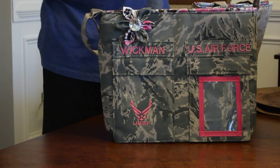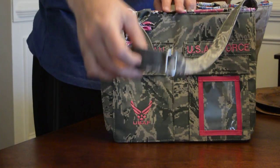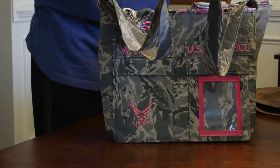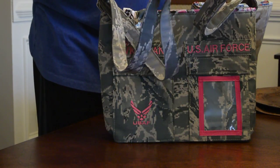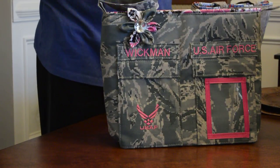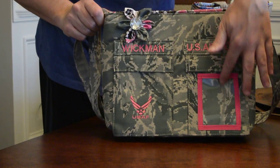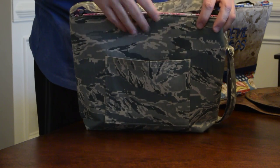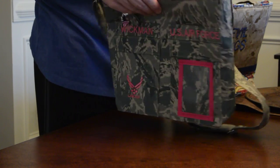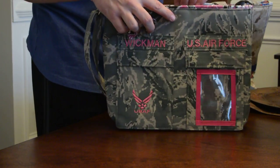My next bag is my small tote, style 700. We added an adjustable strap, which can be added to any bag if you don't like the two straps. This one has an added photo pocket on the front, custom embroidery, name tapes, and a flower. It has a small pocket on the back and three inside.